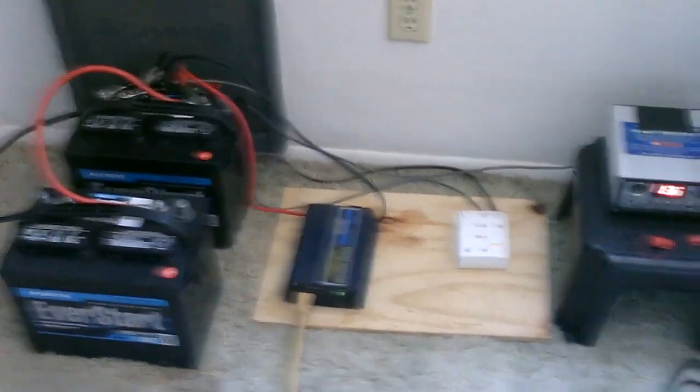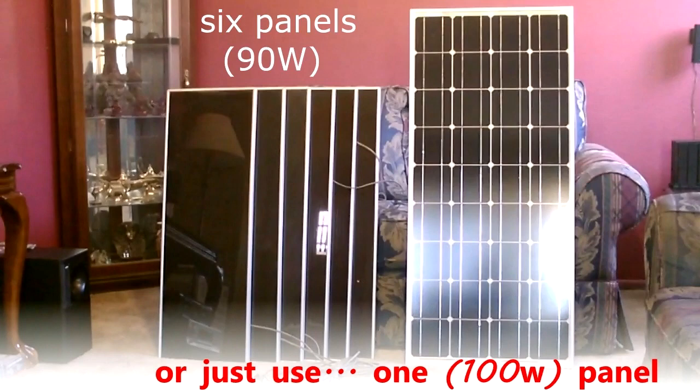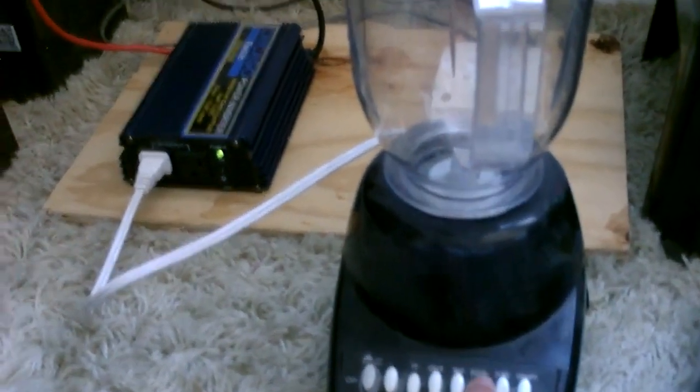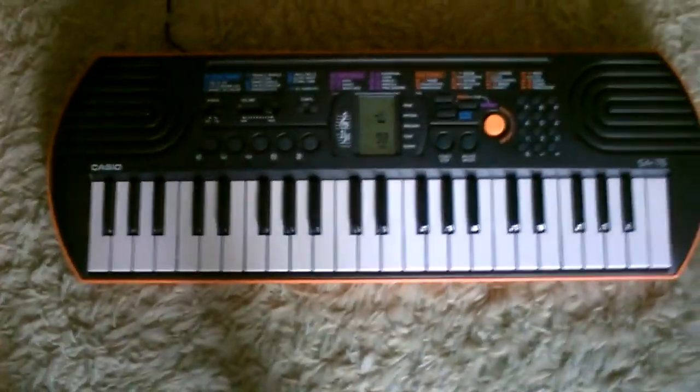So the battery, the inverter, and the charge controller hook up to some solar panels. This thing runs so efficiently — I've never seen it above 2 watts.